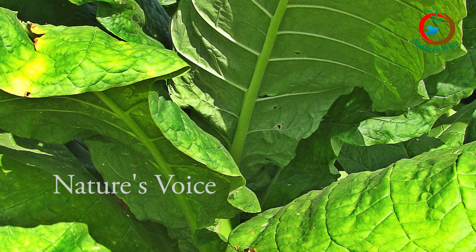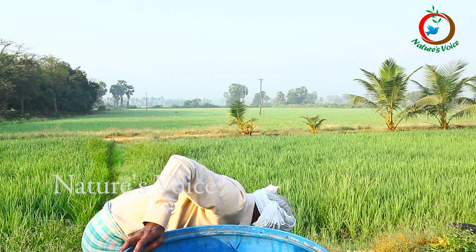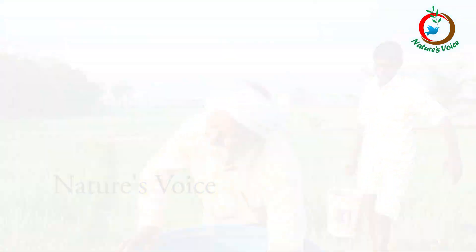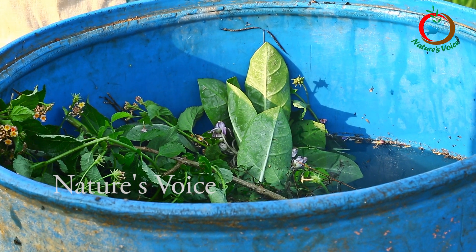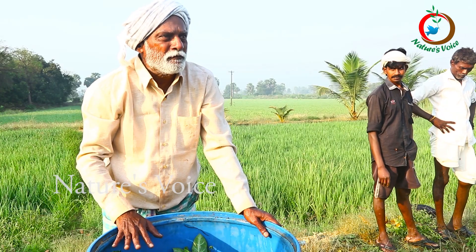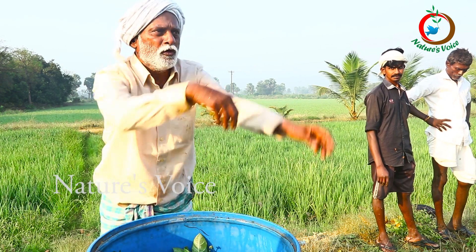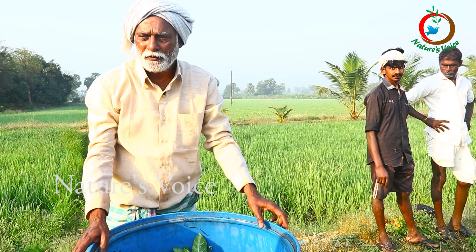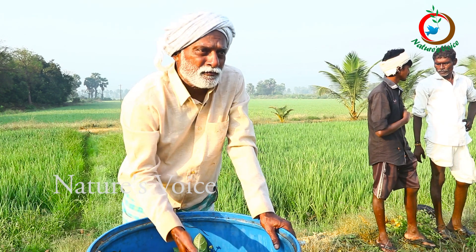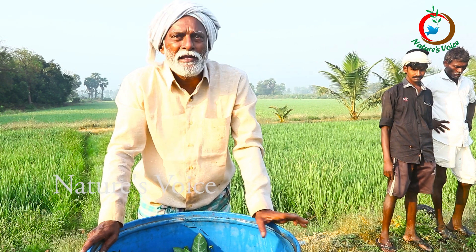Each and every plant has certain qualities and quantities. All the pests are controlled by these plants. Nature is giving them the same properties - this is a miracle. We won't go to chemicals; we won't use them. Better because these herbs are having low mammalian toxicity. That's why it is healthy for us and our plants also.